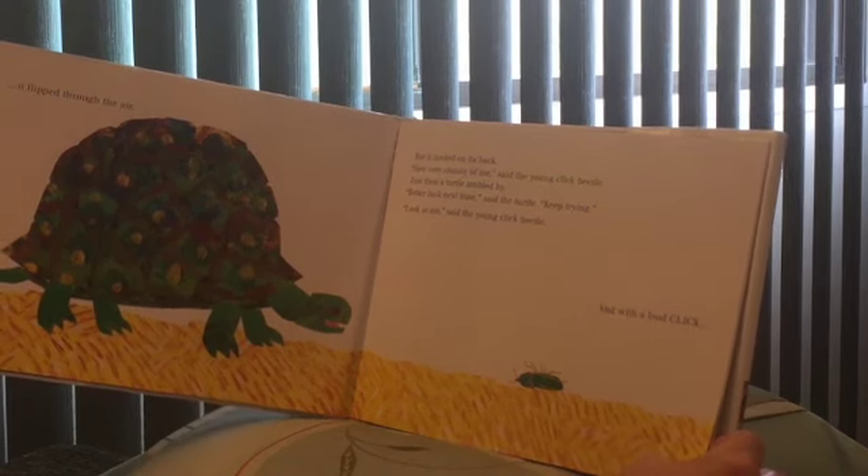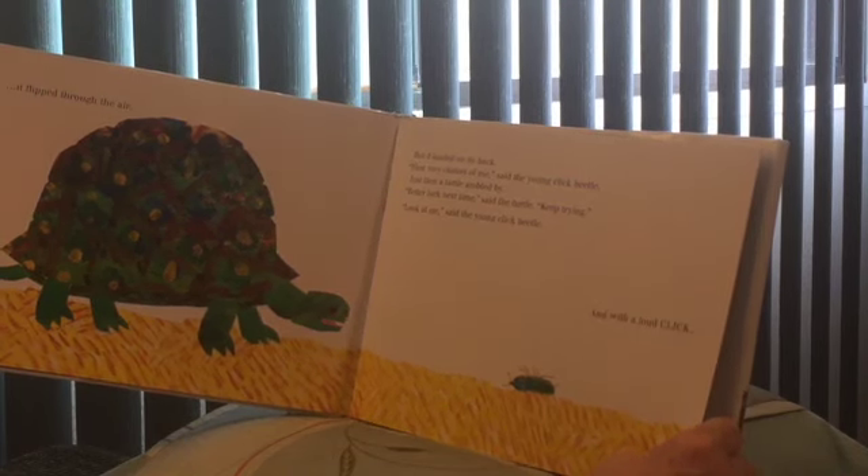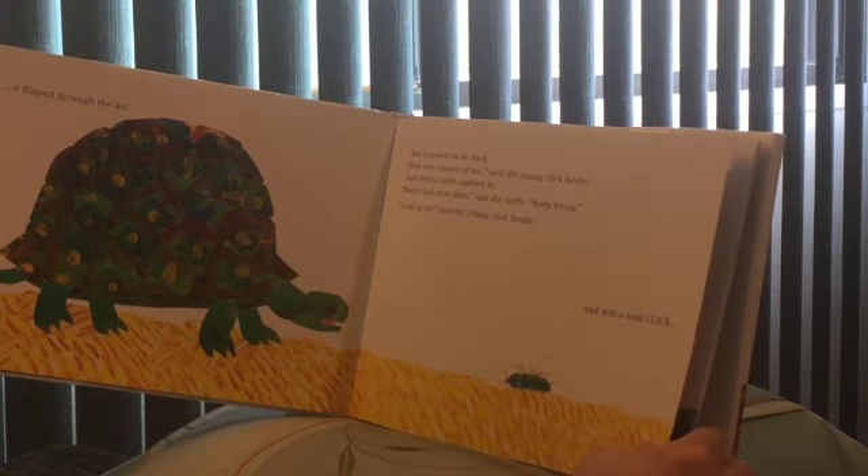Just then a turtle ambled by — ambled means walking slowly. 'Better luck next time,' said the turtle. 'Keep trying.'